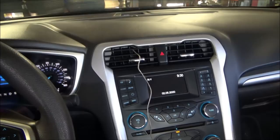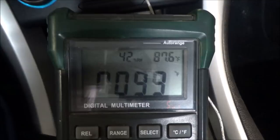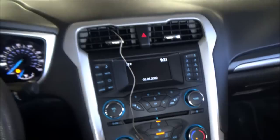As far as this vent temp measurement goes, all I've got here is a Type-K thermocouple going into the middle vent, connected to my multimeter. Taking a look at that current measurement, we can see 99 degrees. This AC isn't doing anything. The engine on this thing is cold, but these vent temps are extremely hot. This doesn't react to RPM differences either. Definitely verified the complaint.